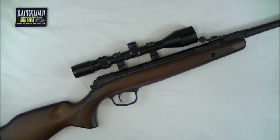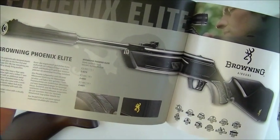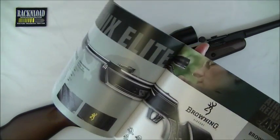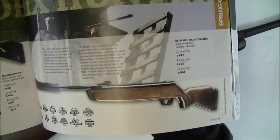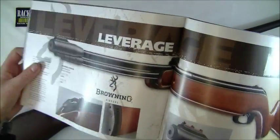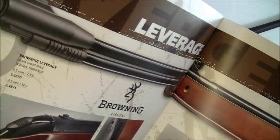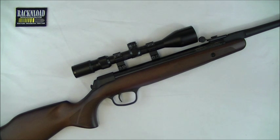Before I go into detail, I'll just show you some of the other Browning air rifles that are available. This one here is the Browning Phoenix Elite in a synthetic stock — really cool. Not got my hands on one of them yet, but stay tuned. There's also the standard Phoenix, a wooden stock version, and an underlever called the Leverage. Quite a bit to offer in the range.